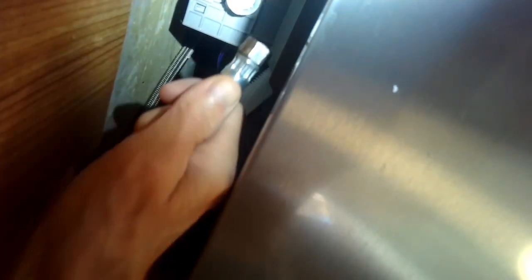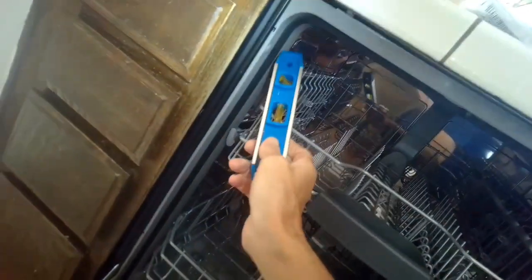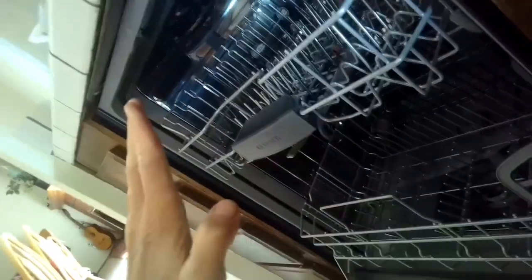This is where we hook up the water line. There's a little brass fitting you have to get — a hose connector that goes from a larger size to a smaller one that hooks up here. They're pretty cheap; you can get them at Home Depot or a hardware store. I'm going to check if it's level before finishing the install by putting screws in to hold it in the cabinet. These dishwashers do really well if they are level. It's about right in the middle — looks pretty good. You don't want it too far off: tilted forward, water flows to the front; tilted back, water flows to the back of the tub. Fairly level is fine.